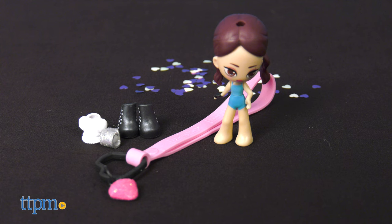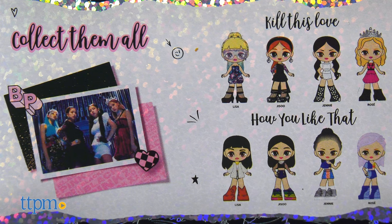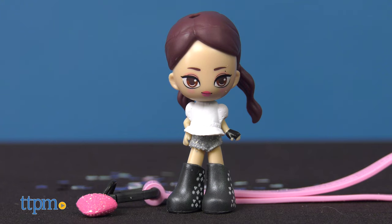The doll's hairstyles and accessories can be mixed and matched, so you definitely want to collect all eight. Which member of Blackpink is your favorite? Tell me in the comments.